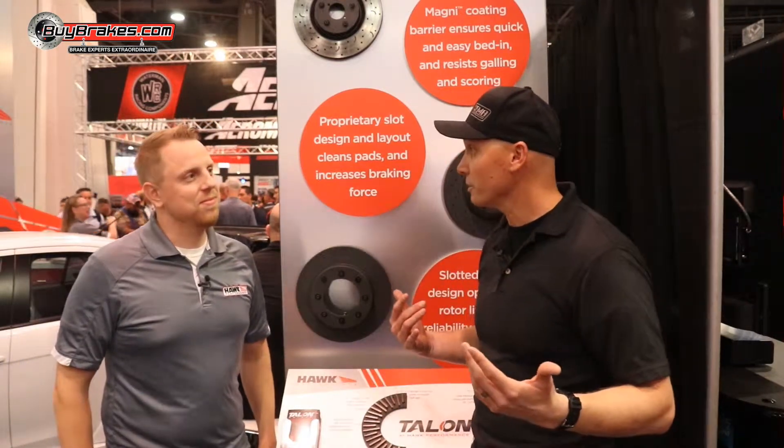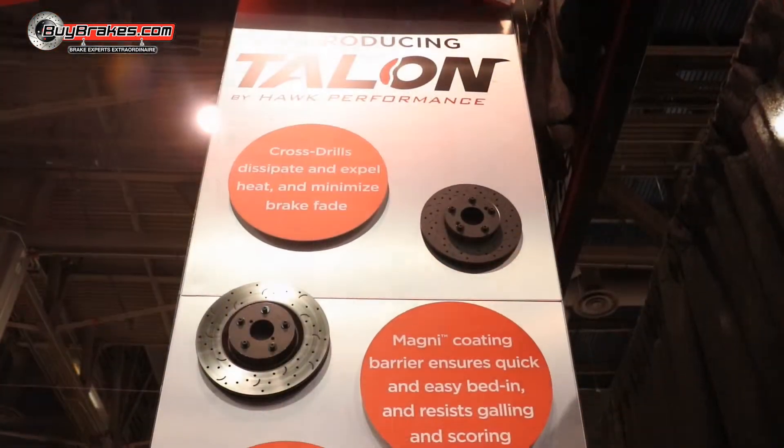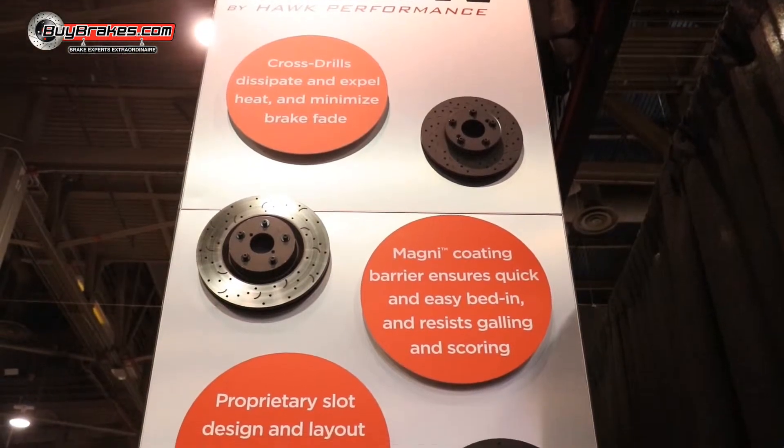If you've got a truck out there like my truck, they can't even fit in the garage, so it's going to get rained on. There's a lot more to see here at the Hawk Performance booth. Sure is, let's go check it out.